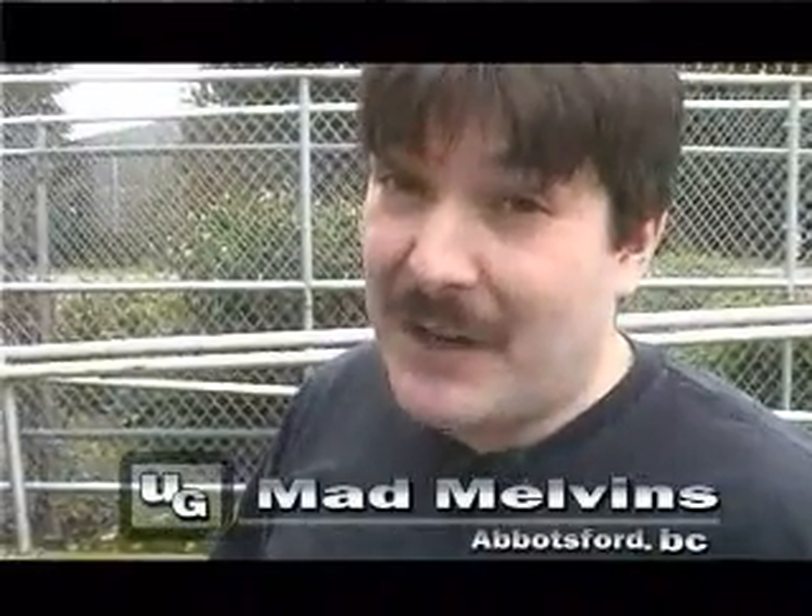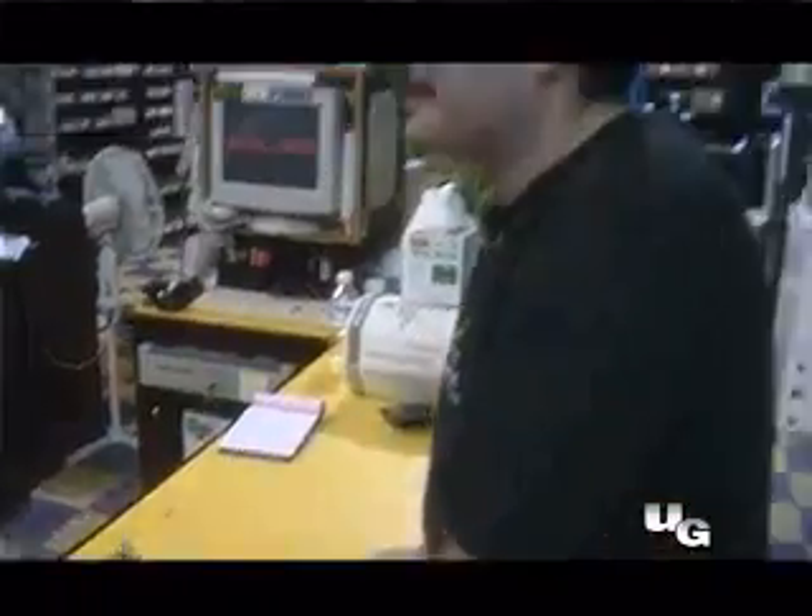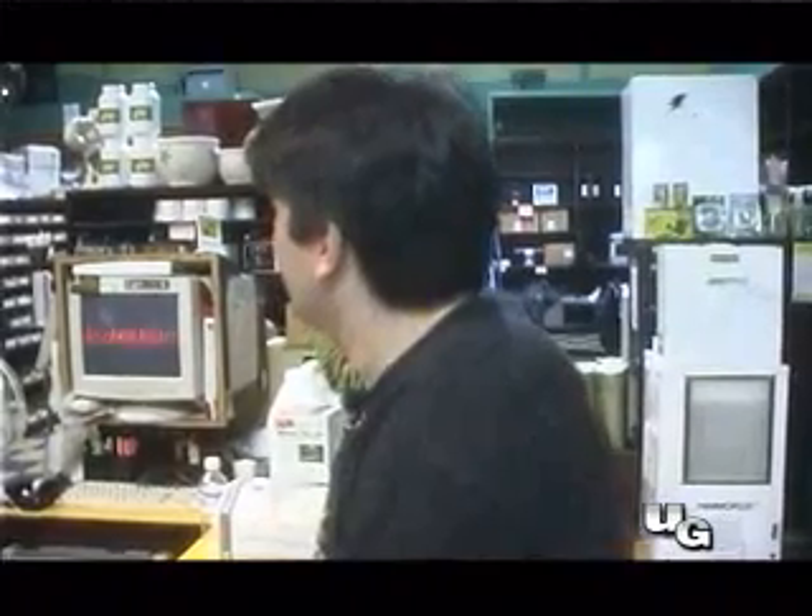We're going to go on a little shopping spree here over at Mad Melvins in Abbotsford. We're going to take a look at a couple things you need to buy for your perfect room. So let's go inside and see what they have. I managed to wrangle up a card here for a shopping spree over at Mad Melvins in Abbotsford.